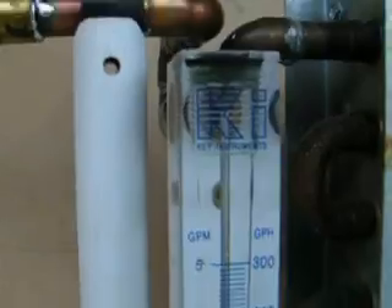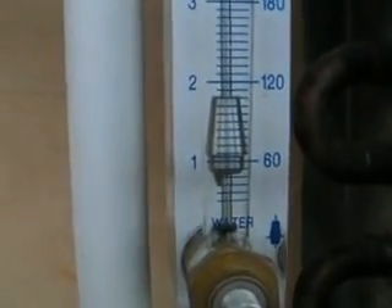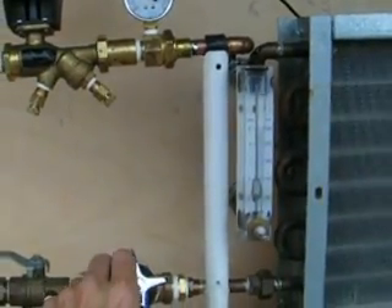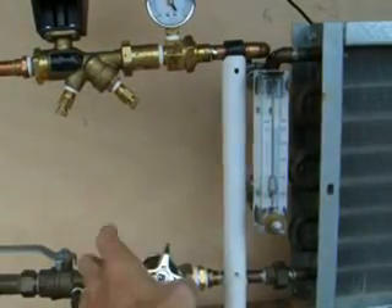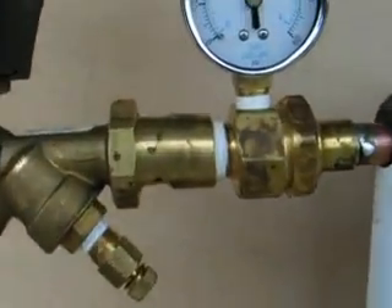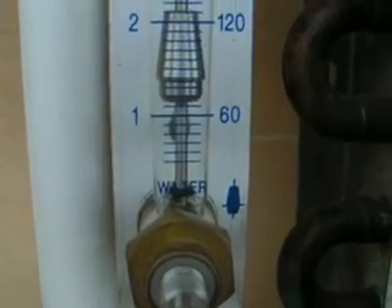I'm going to raise it up to about 20 pounds differential. You can see the flow increased. I'm going to back out a little bit, then take it up to about 30 pounds differential. There we go — 30 pounds differential.